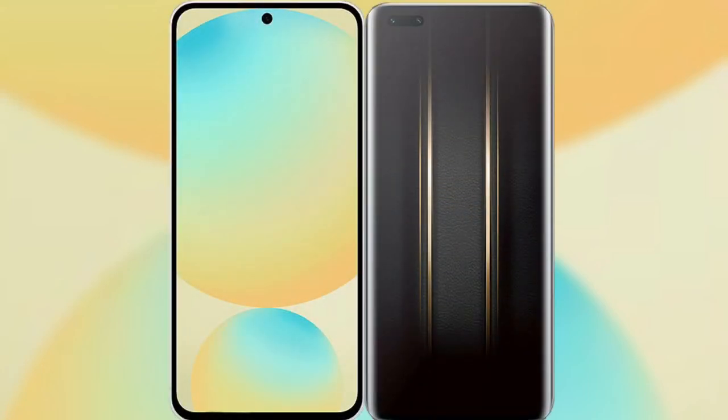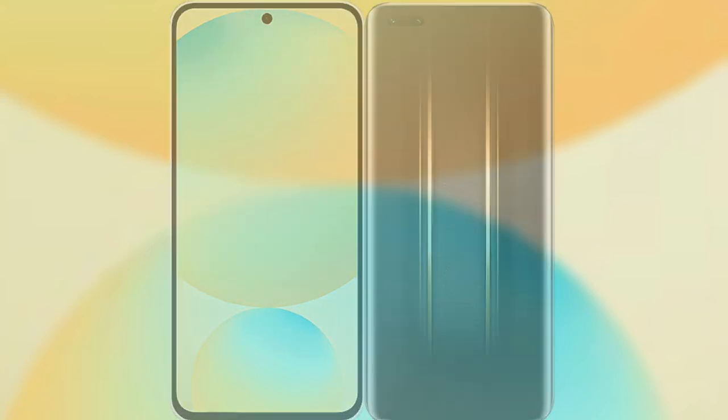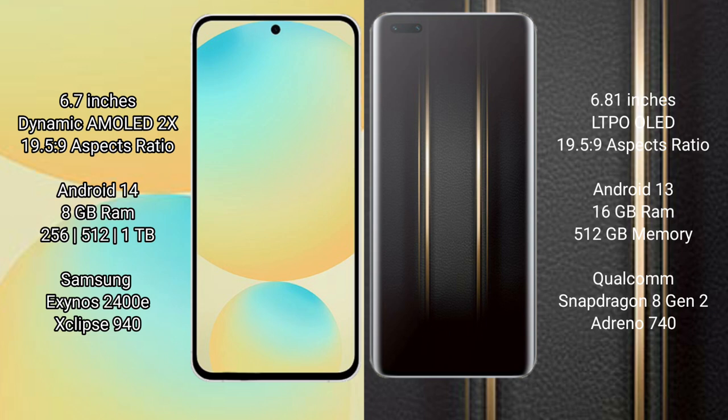I will compare the new Samsung Galaxy S24 FE with Honor Magic 5 Ultimate. Samsung Galaxy S24 FE features a 6.7-inch Dynamic AMOLED Display and Saxa Pressure 19-5-9. Honor Magic 5 Ultimate features a 6.81-inch LTPO LED Display and Saxa Pressure 19-5-9.